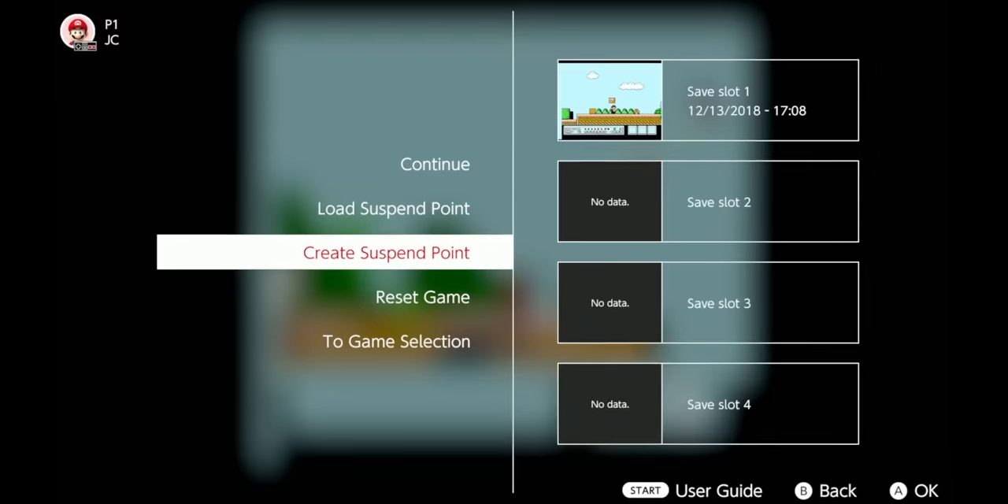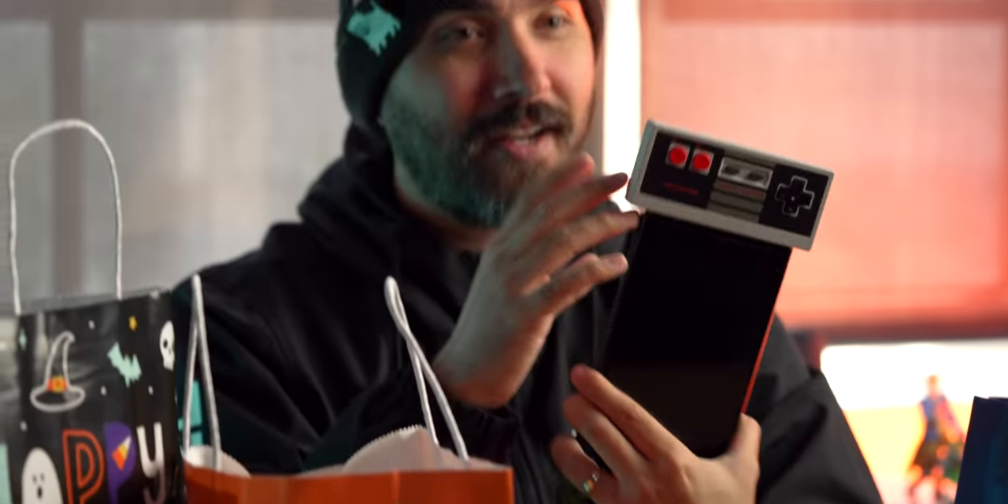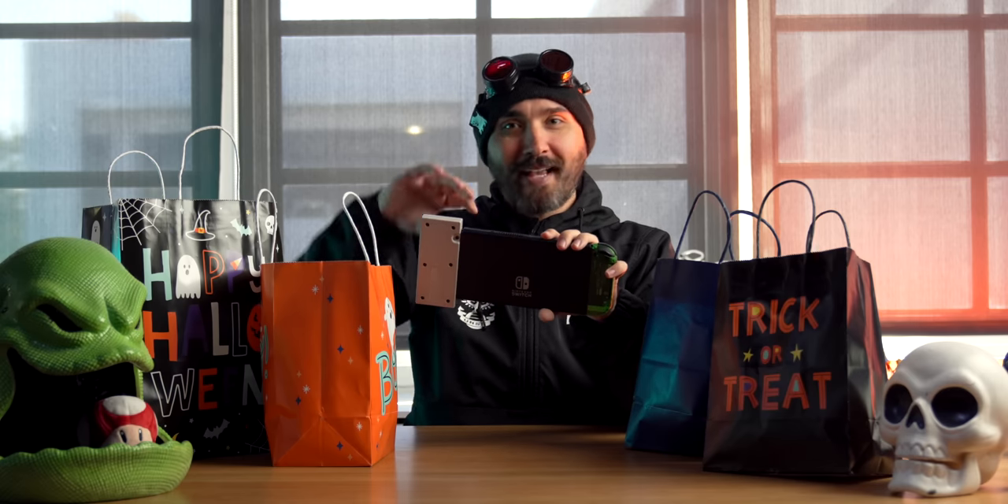Oh — NES controller. These were released for when they first started doing the NES library on Nintendo Switch Online. These ones are cool because you can actually slot them onto the Switch. It's not really usable that way, it's not supposed to be, but you can charge that way. Later ones got rid of that — like the N64 one can't slide in, which I don't know, it's a little bit of a monstrosity looking but it'd be funny. This wouldn't work this way but I'm gonna leave it on.